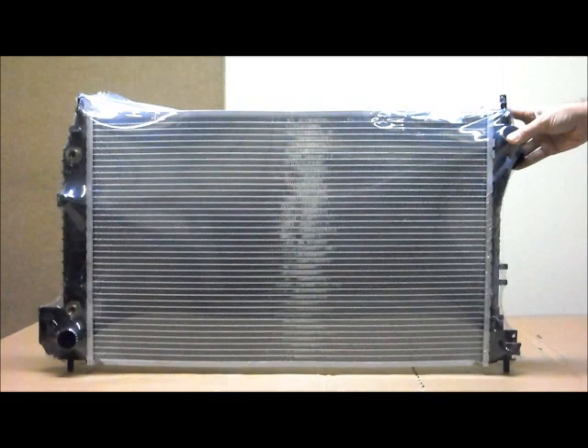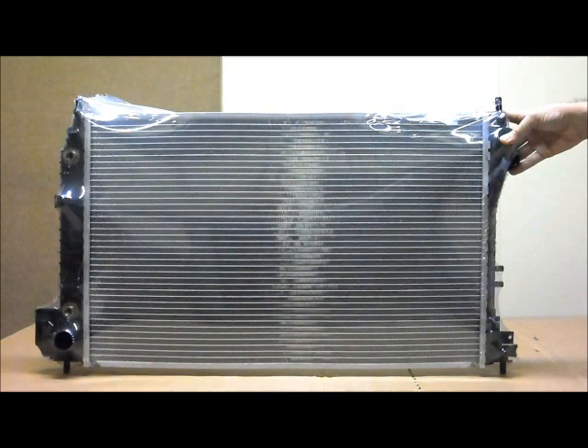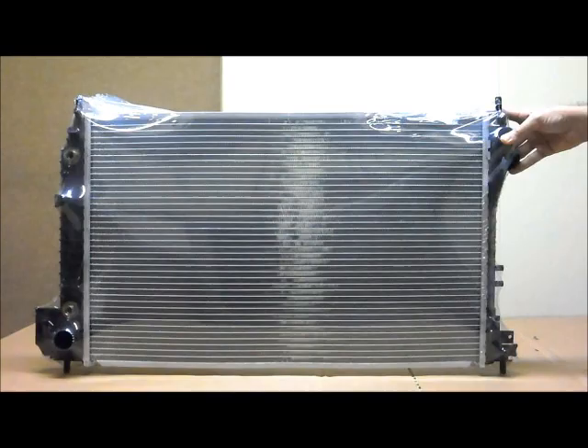Hey, this is the Toby's Auto Parts radiator to suit the Holden Vectra ZenC from the 3rd of 2003 to the 6th of 2005, automatic and manual. This also suits the Saab 9.3 4-door and 2-door convertibles from the 10th of 2002 to the 4th of 2008, automatic and manual.